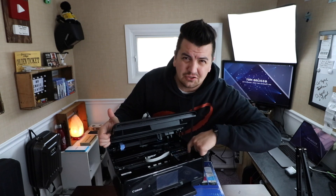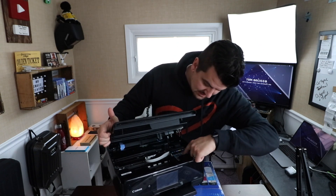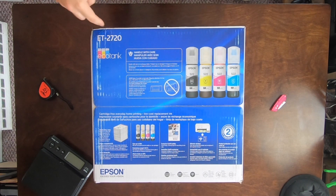It's got cartridges like cyan, black, yellow, magenta. And to replace those colors, it can cost you nearly a hundred dollars. Not today. Today we're taking a look at my new printer — it's the ET-2720 Epson EcoTank.